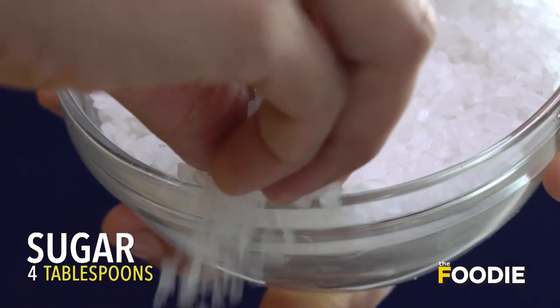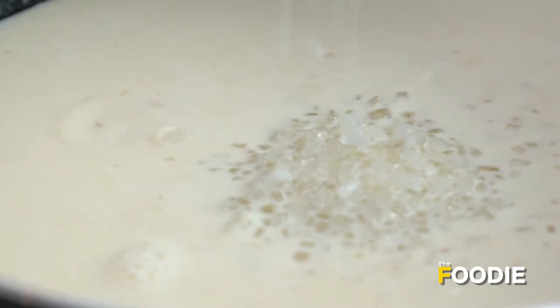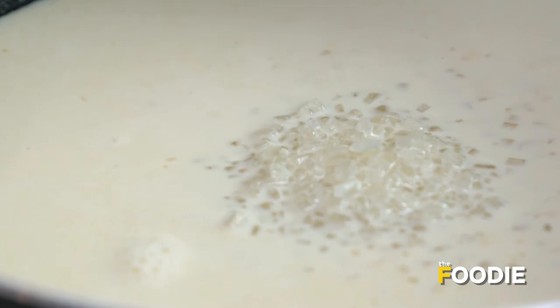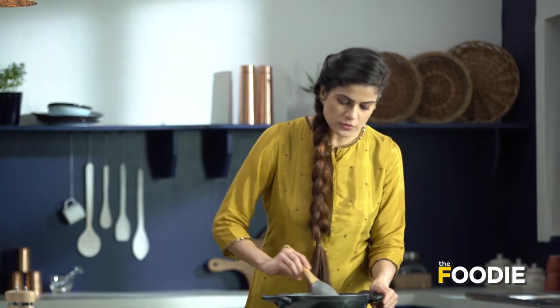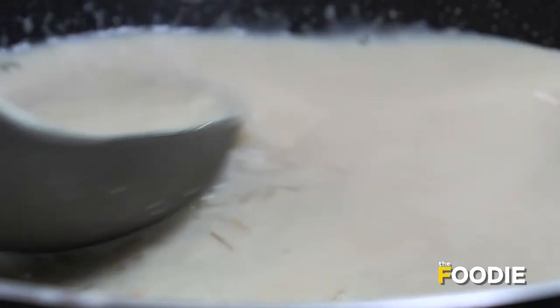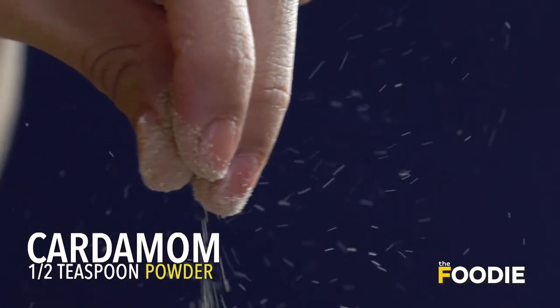The rice grains are now cooked. Now we will add sugar — I am using regular sugar, but you can also use brown sugar, raw sugar, or coconut sugar. I like my desserts a little less sweet. Now carefully I am going to stir it. After you add sugar, be a little careful and keep stirring gently until the sugar is nicely combined. Now I am going to flavor it with some elaichi (cardamom) powder.